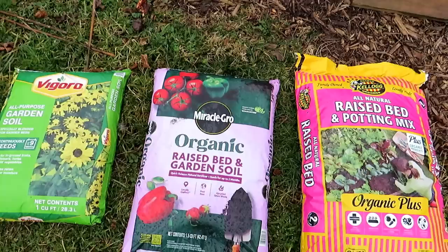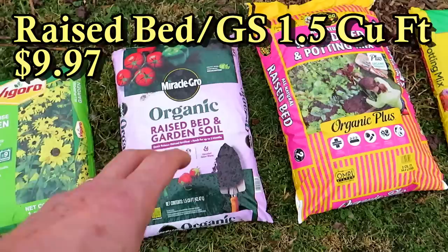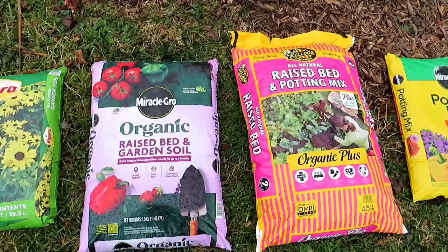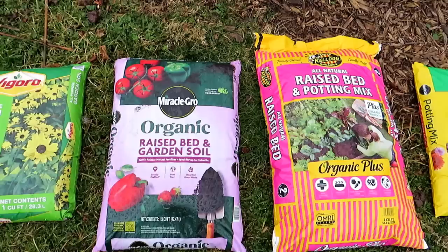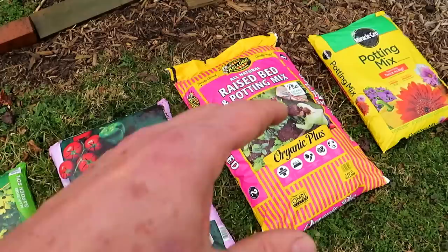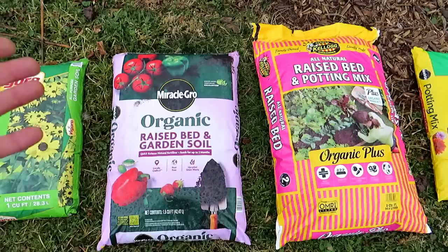Raised bed mix is just a way for companies to get your money. They know that people are looking to fill raised beds, so they slap 'raised bed' on the label and people buy it. These are conveniences. At 1.5 cubic feet you're getting to about $8, and at 2 cubic feet you're getting closer to maybe $10. A lot of the raised bed mixes have a lot of wood in there and peat moss — it's not really super quality stuff, but it works. There's nothing wrong with any of these products; you're just paying a lot of money to buy them in a bag. Kellogg has lots of wood product; the Miracle-Gro type has more peat moss.